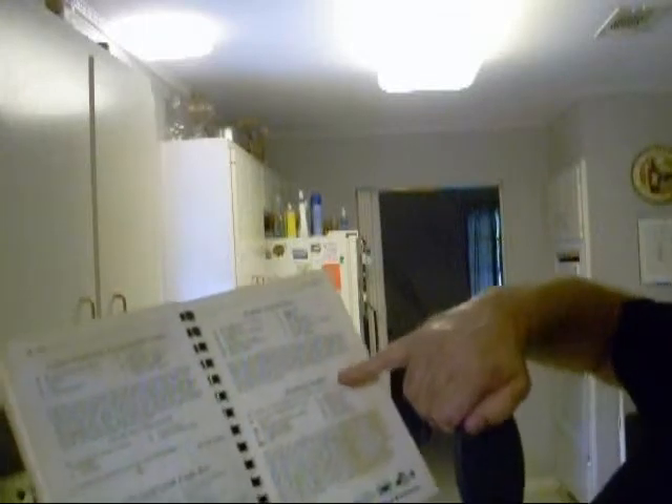Today I'm going to make a recipe for blackened redfish - you see this page, it's got a lot of stains on it, we use this a lot. But this same recipe, you can make blackened steak, blackened chicken, or blackened fish, whatever you want.